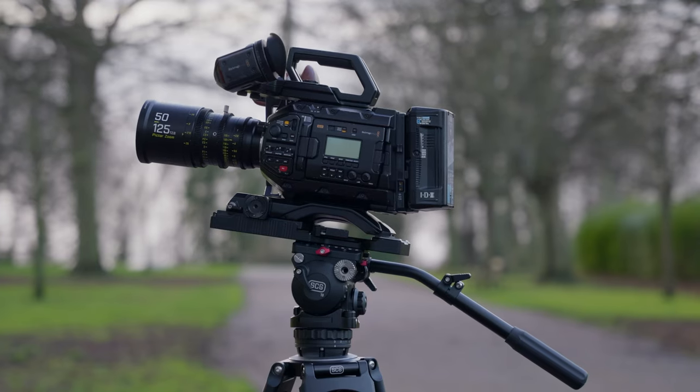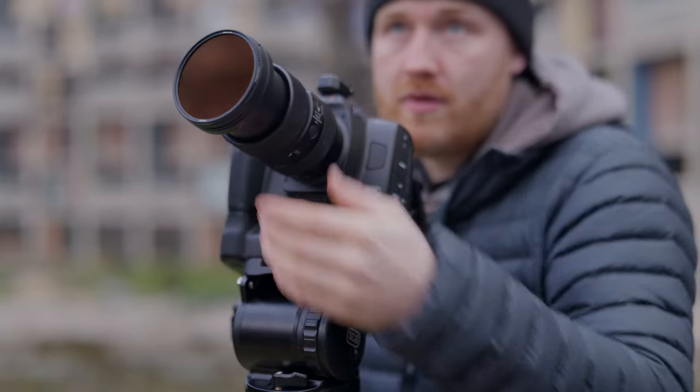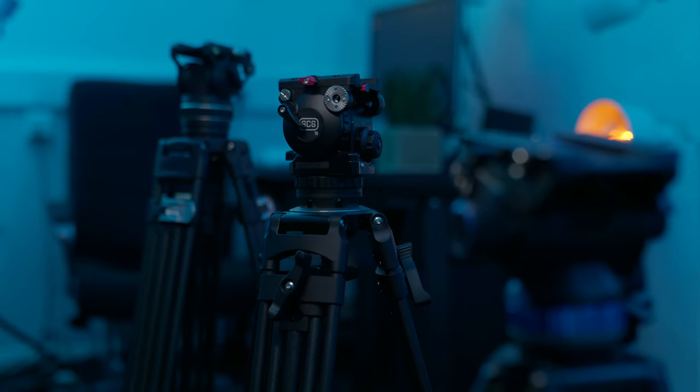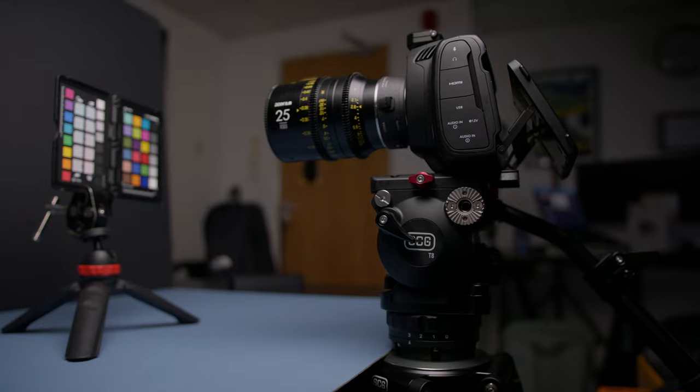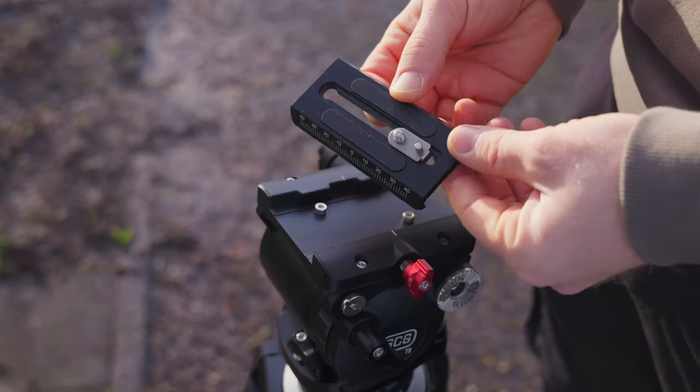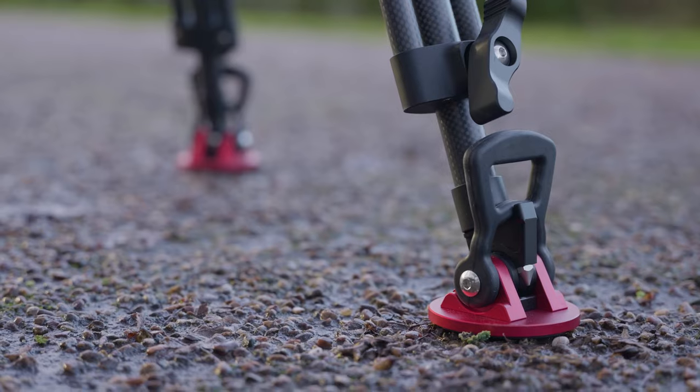Let's start with what kind of cameras this tripod can be used with. To answer that simply, let's think of it as where you are in your filmmaking journey. Lately we have seen some really cool and affordable tripods hitting the market. This is great for us as consumers as it makes manufacturers compete to make a really competitive, reasonably priced tripod. What I believe SCG have tried to do here is go further up that ladder to get to the very top of those tripods on sale today and steal those features, bringing them back down for a much more reasonable price.